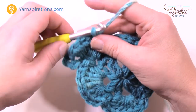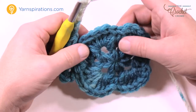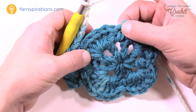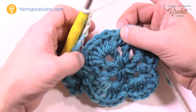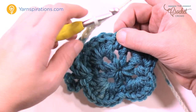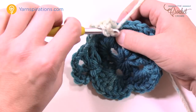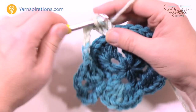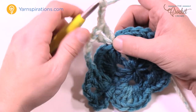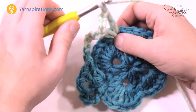Now chain five: 1, 2, 3, 4 and 5, and skip right over the seven double crochets to the next single crochet. Into that single crochet: double crochet, chain one, double crochet, then chain three for the corner, then into the same one: double crochet, chain one, double crochet. You're creating the corners. Continue: chain five, 1, 2, 3, 4 and 5, skip all these stitches, go to the next single crochet.